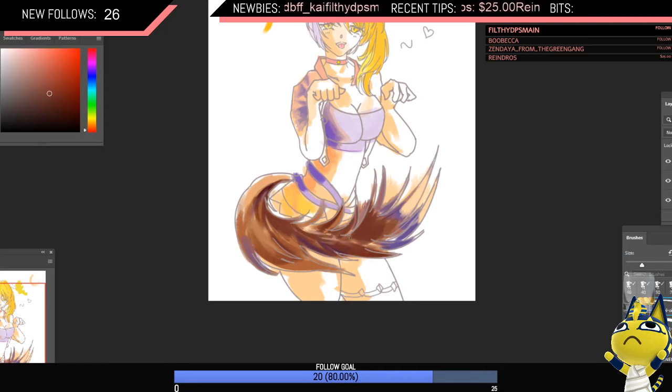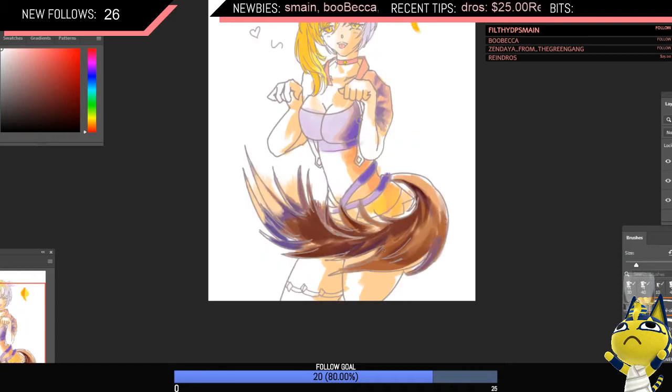Fur has a kind of motion to it, so I'm using a lot of these directional strokes. I'm painting in the direction of where the tail will be going — that's why it has some motion to it. Okay, that's a decent amount on the tail.